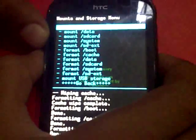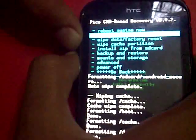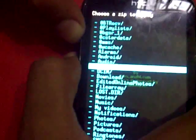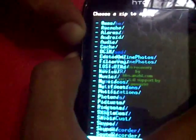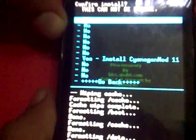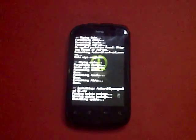Now for the real thing — you have to install the Google Apps and the ROM. Go to 'Install Zip from SD Card', select that, and choose from the SD card where you stored the two zip files. Select CyanogenMod11.zip and install it. It will find the update package, open it, and begin installing.